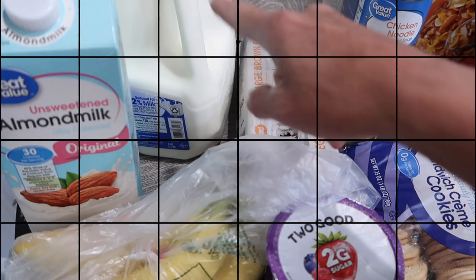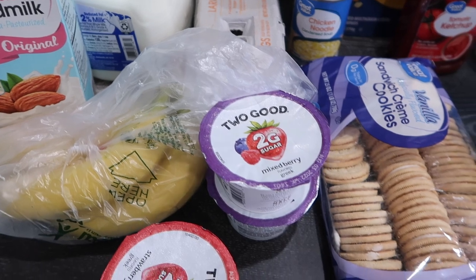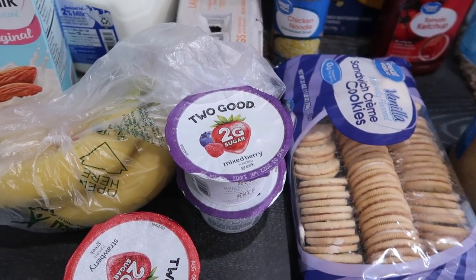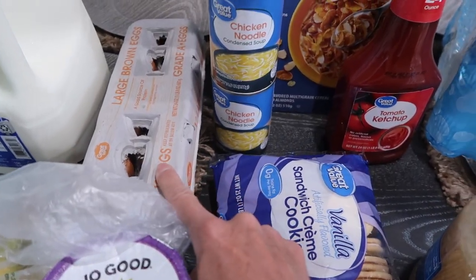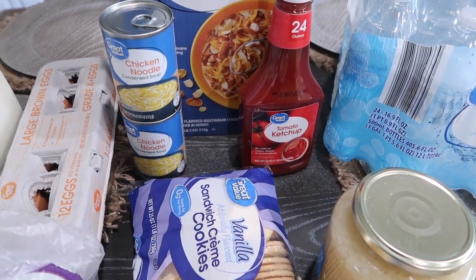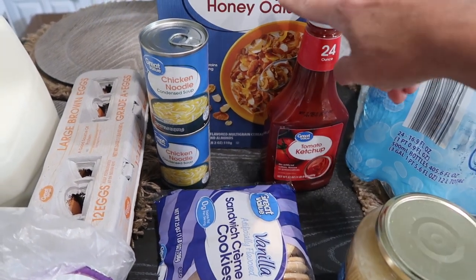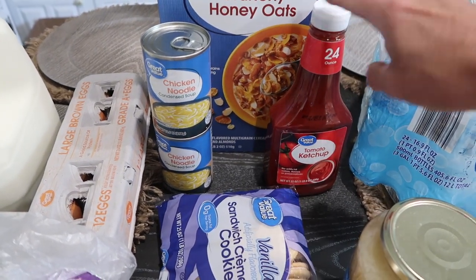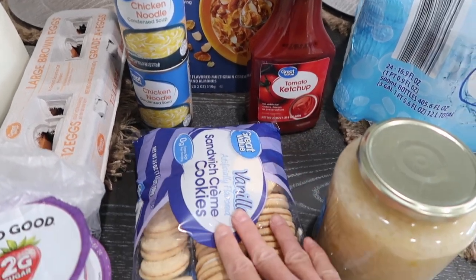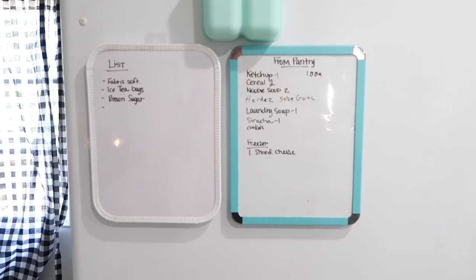I picked up a gallon of milk and some almond milk, some bananas, yogurt, and a dozen eggs. These items were actually on my pantry restock list. I also got a box of cereal, a bottle of ketchup, two cans of chicken noodle soup, and a package of cookies.